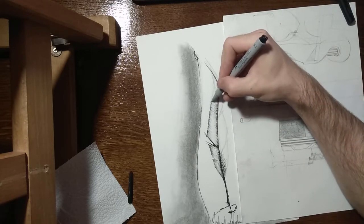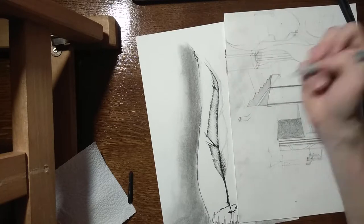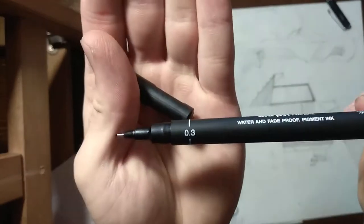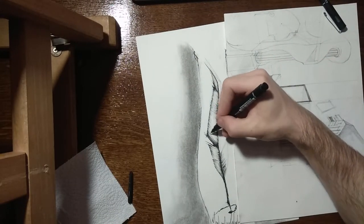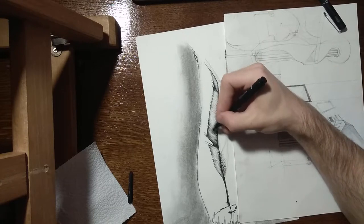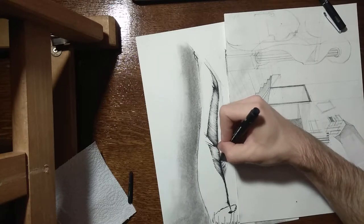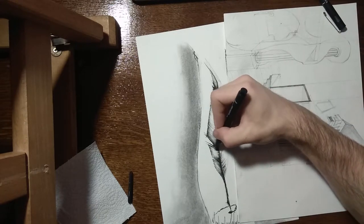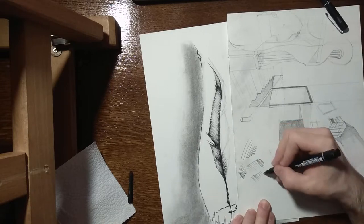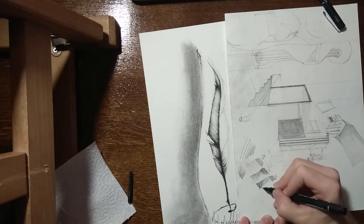Right here you can see I'm using a 0.1 millimeter liner because you can get much finer details. Then I took a 0.3 millimeter liner because I needed to add in some shading, shadows, and values to the feather quill.